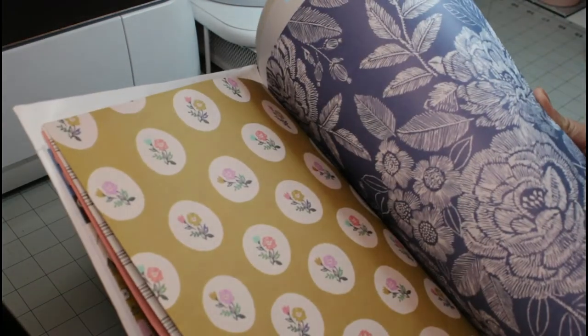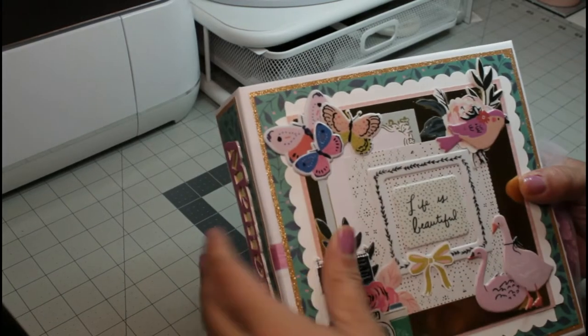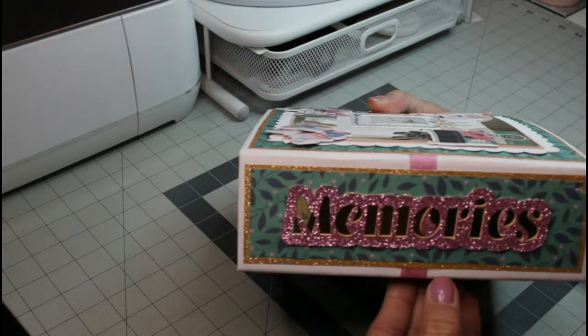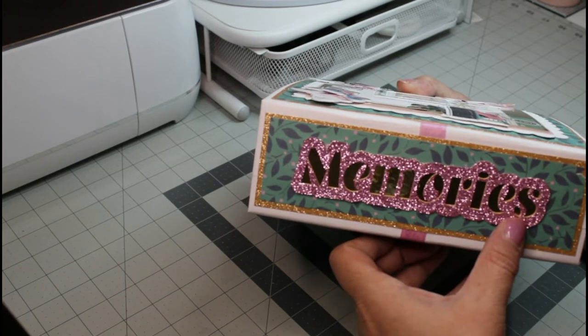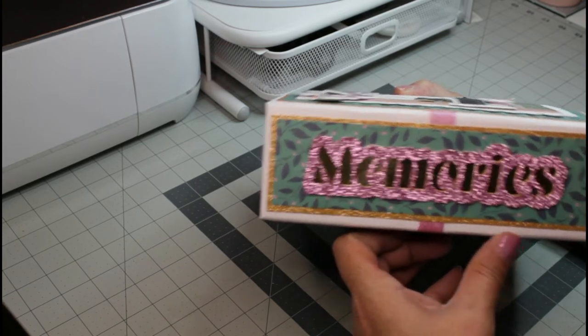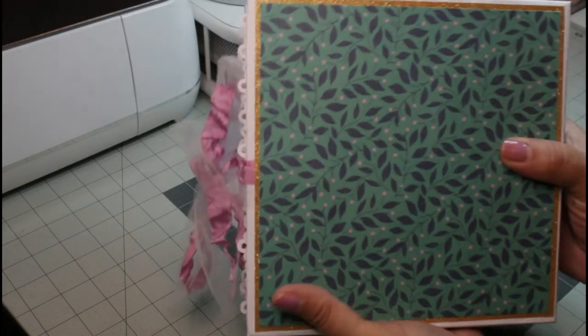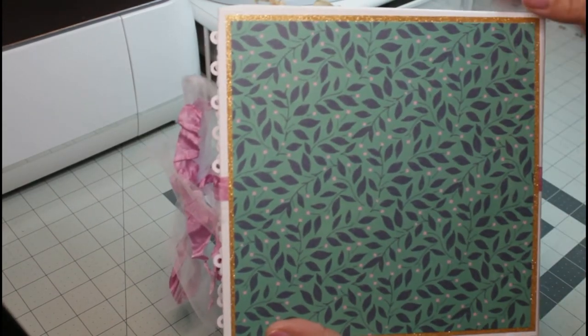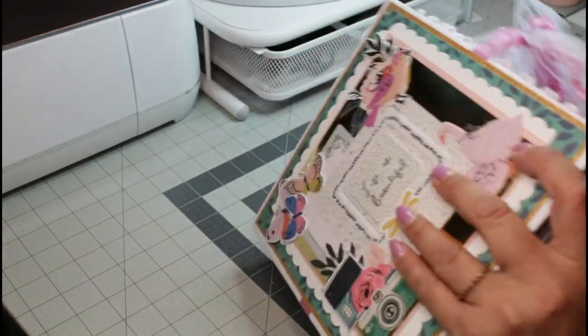So I used gift wrapping paper for the covers as well as the spine. For the spine, in Cricut Design Space I just typed out the word 'memories,' had my machine cut it out three times, then backed it on gold mirror cardstock and it gave it that beautiful look. I love it. The back I just left blank because I think the paper is so beautiful as is, and with the gold glitter cardstock in the back I think it's just perfect.